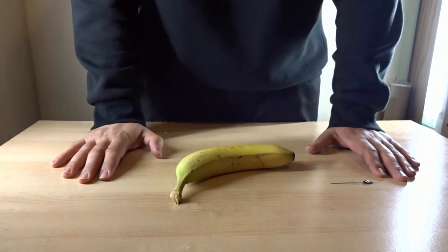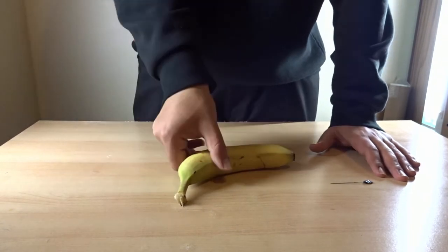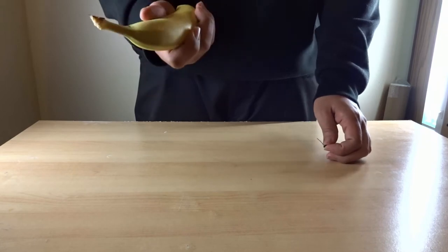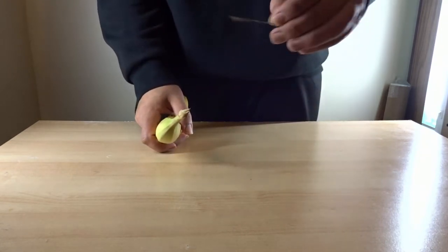Hello guys, welcome to Buzz Hacks. Today I'll be showing you how to prank your family or friends with a banana. All you need is a needle or something similar to this.